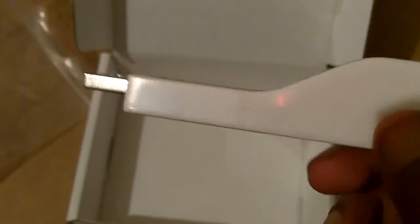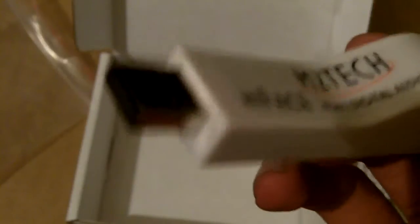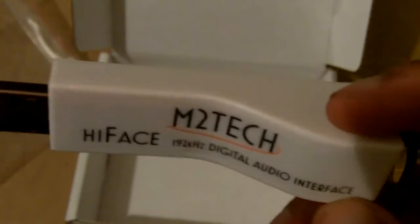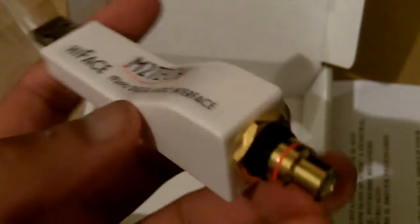Let's get to the actual M2Tech Hi-Face — and this is it. It doesn't require any external USB cables; it just plugs directly into the USB port on your computer. You have to install drivers, and it feeds off the power on the USB port — it doesn't need any external power. I did hear about a modification where someone wired external power into certain chips on it and improved sound quality. Maybe I'll do that, maybe not, but I'll look up more info on it — it looks pretty interesting.